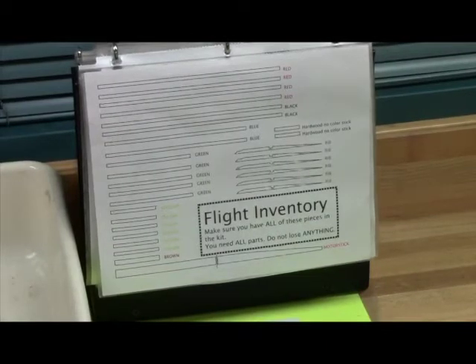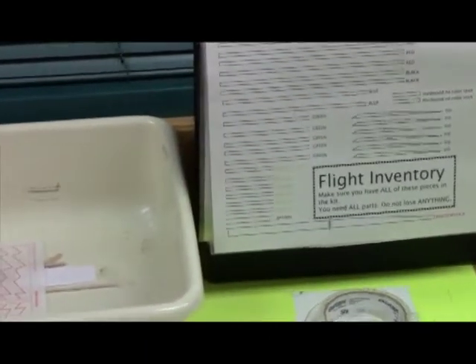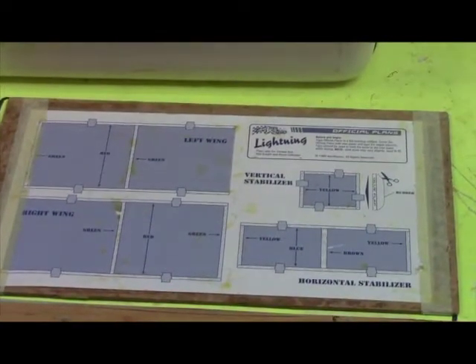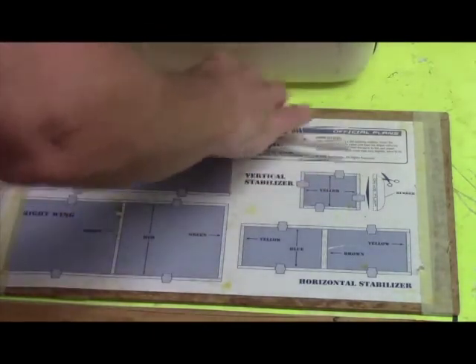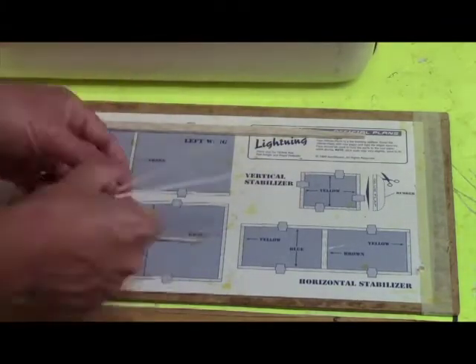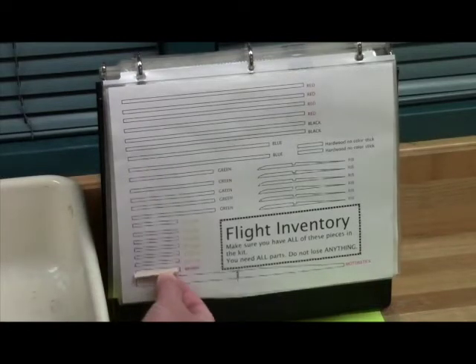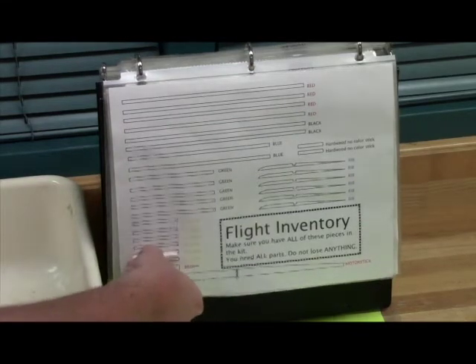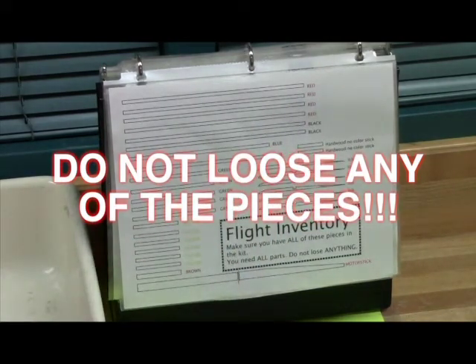The very first thing you should do is look at the flight inventory sheet. There's a picture of it in the book and there's also a list on your worksheet of all the parts that you should have. Take all of your parts and inventory them in order. You can check the pieces by holding them up to the flight inventory sheet in the book. Every single piece is important, so don't lose any of them or use them to spread glue around or to wipe glue off of something.